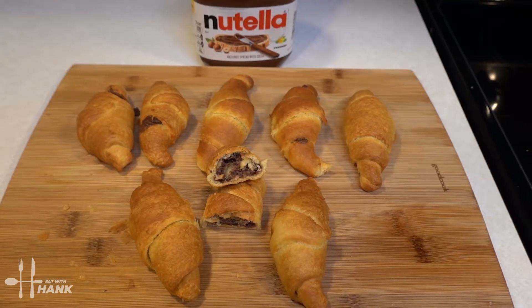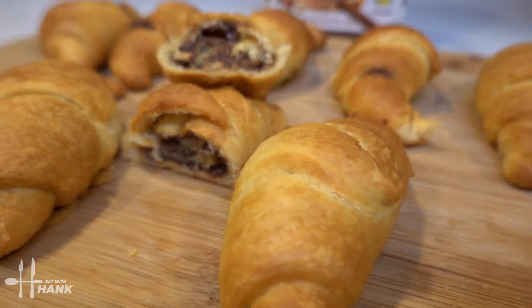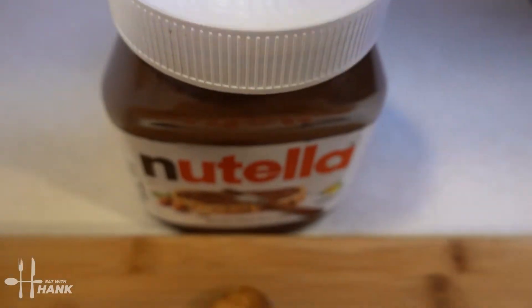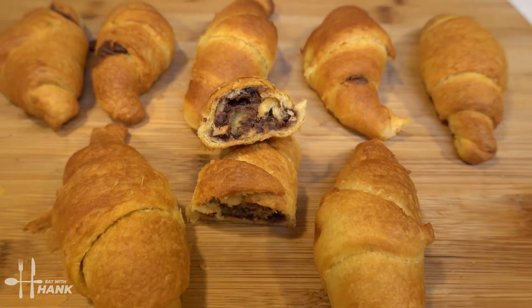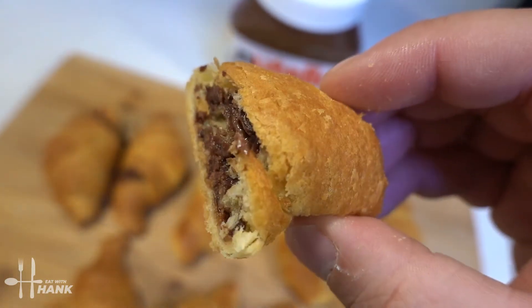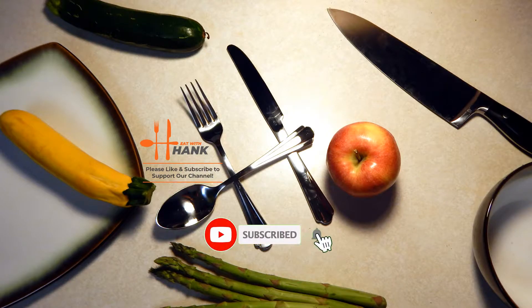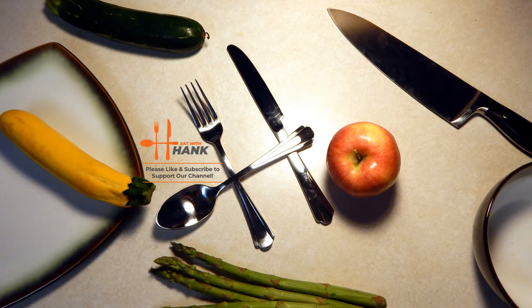This is what we have today — air fryer Nutella crescent rolls. I hope you enjoyed this video. Give this video a like and subscribe for more future recipes. Here, have a bite and thanks for watching. Bye!